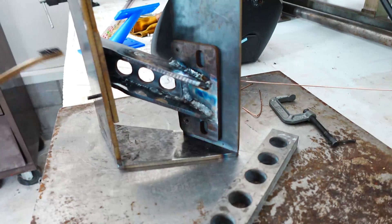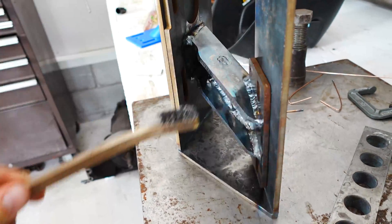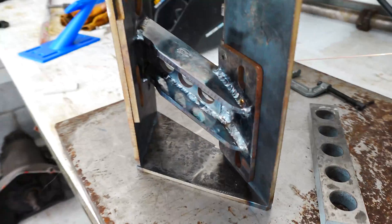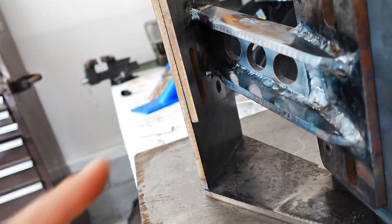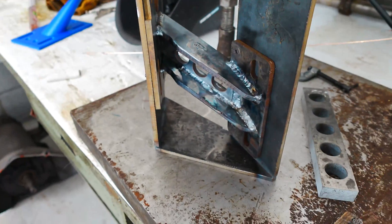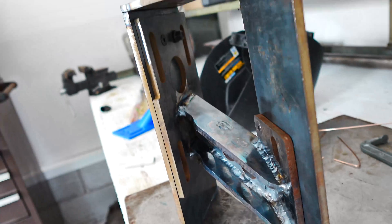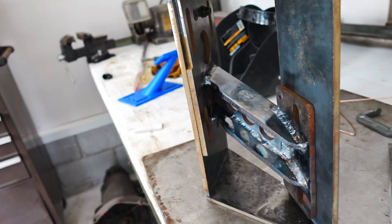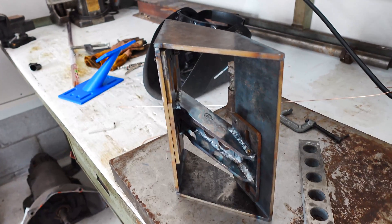Alright, here's the finished product. Go ahead and let this thing cool down. I think we are going to end up MIG welding this gap because it's just a little bit difficult to get to. Go ahead and get this thing sandblasted and powder coated and it should be good to go. That's all I got for you guys today — thank you, like, share, subscribe. I'll see you next time.